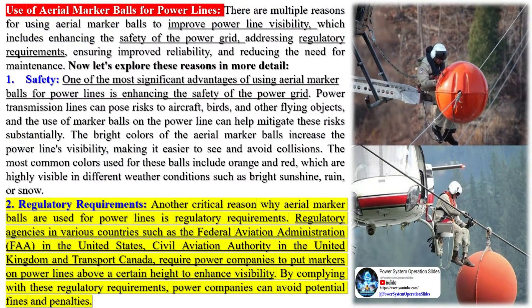Installing these marker balls on power lines can be a challenge due to the height and location of the lines. However, they are often installed by helicopter on hotlines.